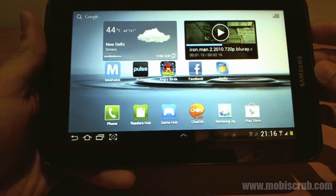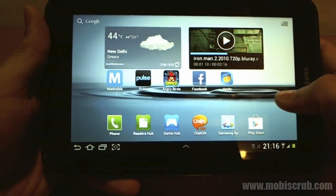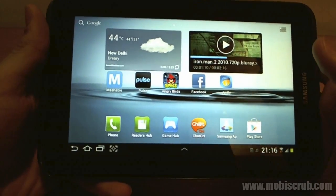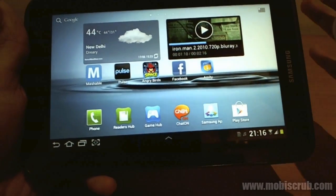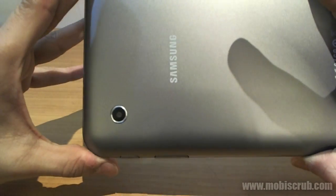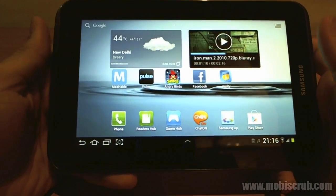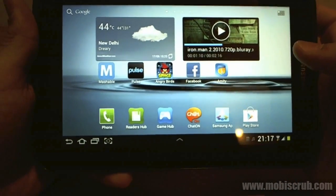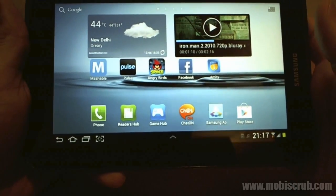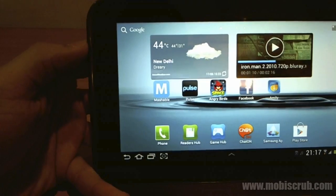It has Bluetooth version 3.0 as compared to Bluetooth version 2.1 in the iPad 2, which means better range and more efficient use of power. It also has a camera which is 3.15 megapixels at the back. The iPad 2 has only a 0.7 megapixel camera. This camera has geo-tagging as well as smile detection features. The front camera is a VGA camera for video calling purposes.